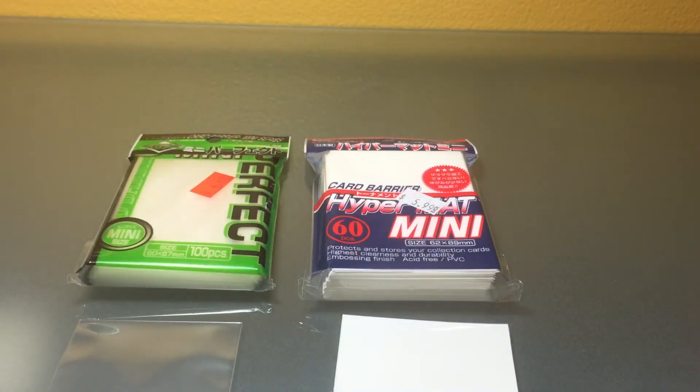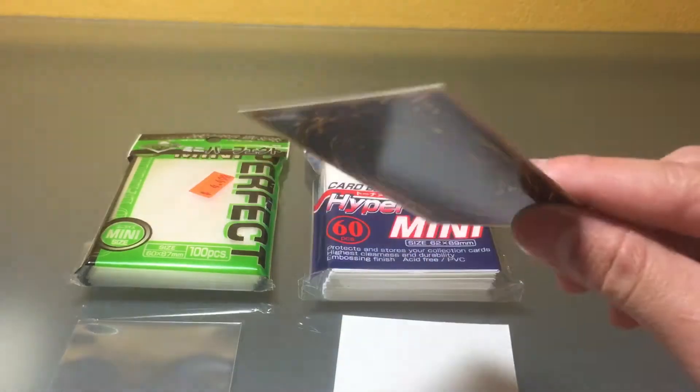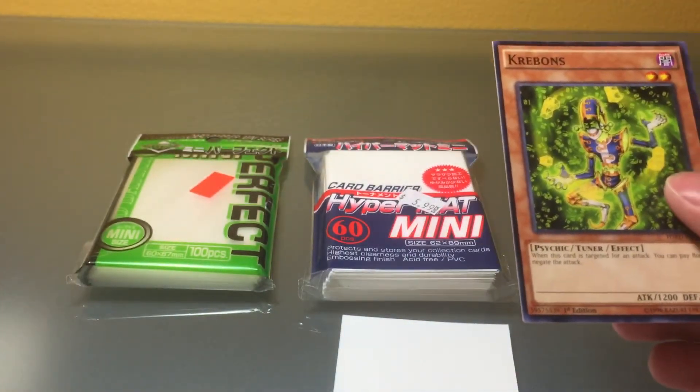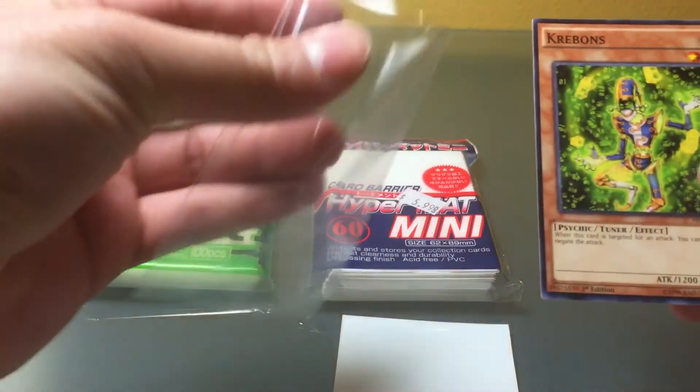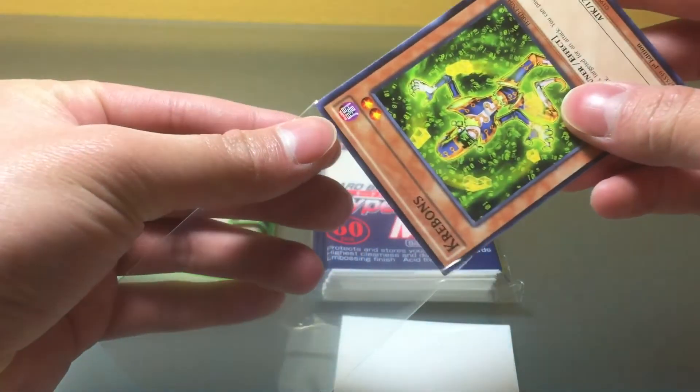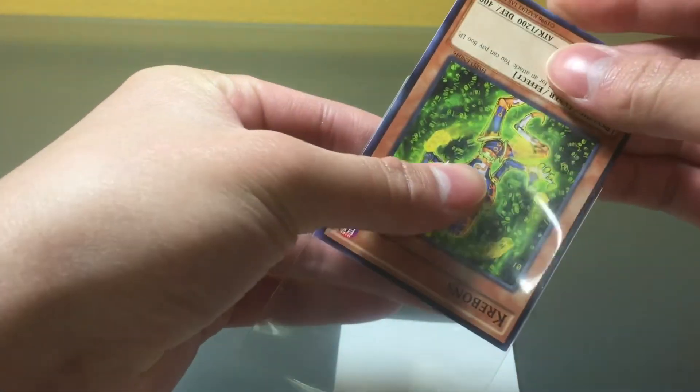Obviously just grab your regular card — just pick a random common. In this case let's say you want to protect Creep Bond. What you do is get your inner sleeve and put the card in upside down. Yeah, there you go — it's kind of a tight squeeze, so be careful, especially if you're doing this with a more expensive card.